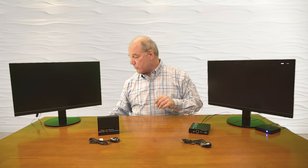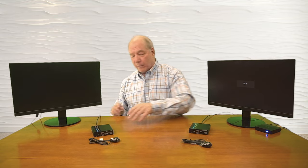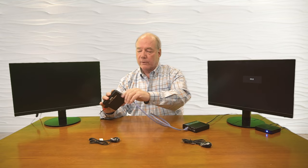I've got a second HDMI cable connected to the remote monitor, which I'll plug into the HDMI output port on the receiver module. Now I need the LAN connection between the two — again up to 70 meters apart, using a standard CAT6, CAT6A, or CAT7 cable. I have a CAT6 cable here and I'll connect that up to the transmitter and to the receiver. I always like to wait until the end to connect power once all the cables are securely connected.